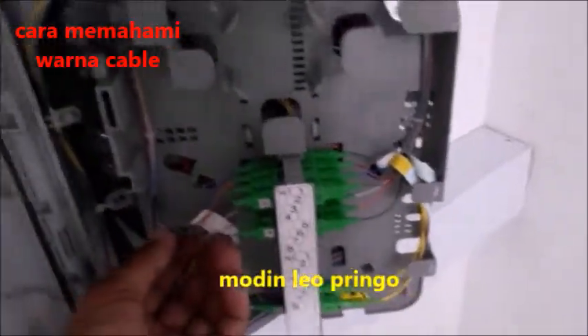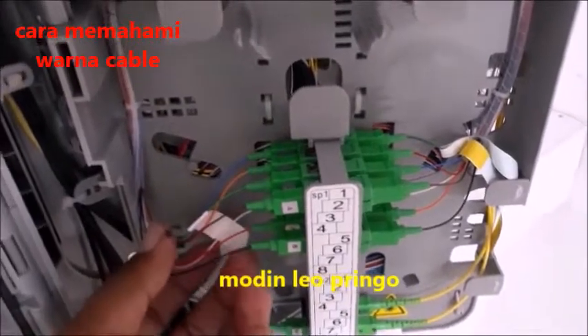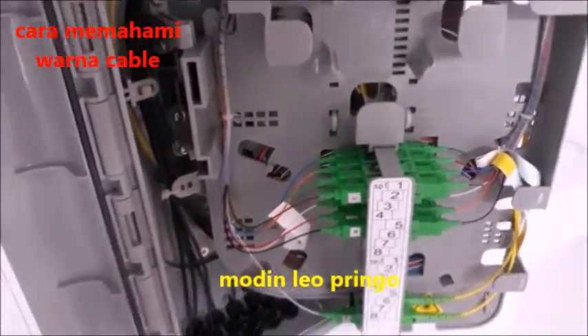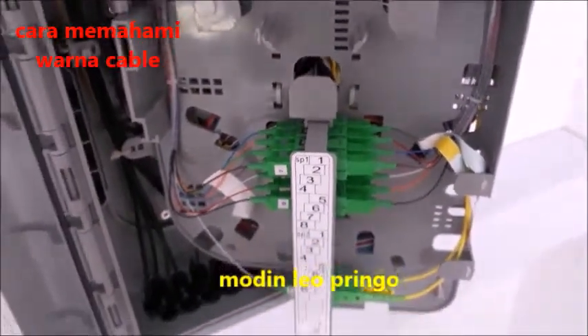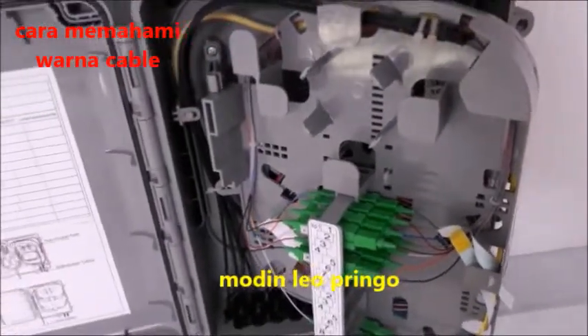Dan bagi para teman-teman yang belum tahu warna-warna kabel fiber optik, ini saya terangkan satu persatu tadi. Jangan lupa diteliti dan berhati-hati sebelum menyambung. Dan bagi para teman-teman yang ingin belajar fiber optik, kabel fiber optik cara menyambungnya — itulah tata cara dan trik-trik mengenal warna dari kabel fiber optik, ini adalah kabel yang membuat internet laju.